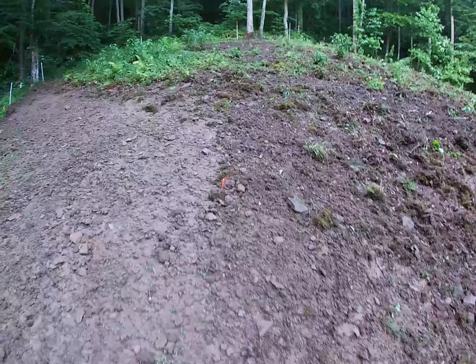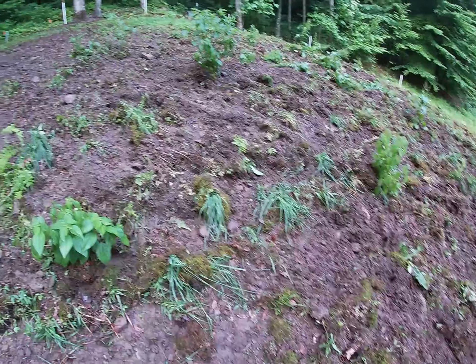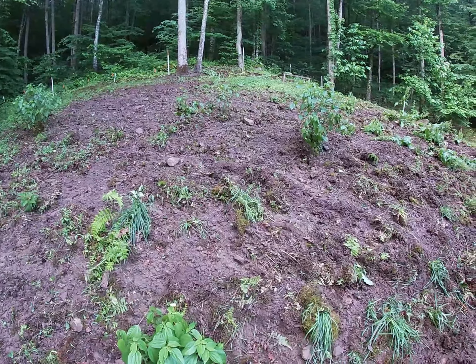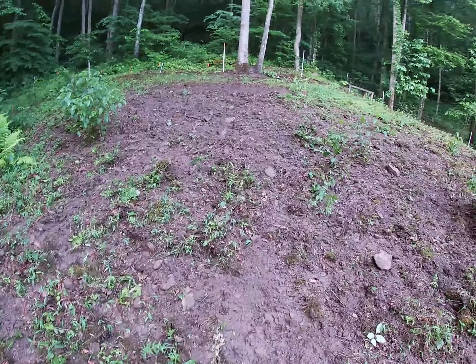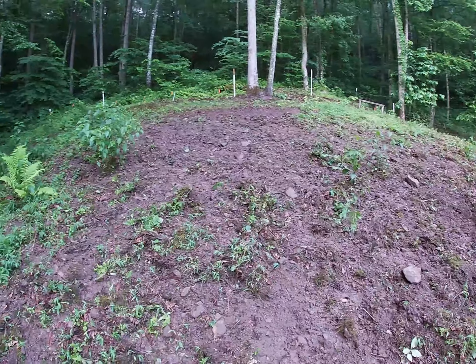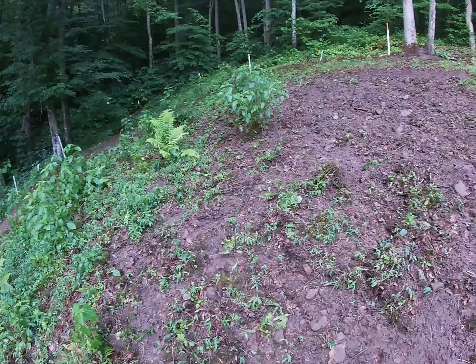Up here on the hill where the pigs are, you can see what a good job they are doing rooting this up. If you remember a few years ago I plowed all this with a tiller — had a time doing it, but I did it — and they have done a lot better job so far than what I did. I'm going to leave them in here a while longer to get the rest of this green rooted up good. Then I think I'm going to try to plant maybe a late garden up here — probably some late beans, some fall cabbage, and it would be a real spot to plant a big patch of mustard, turnips, and kale.